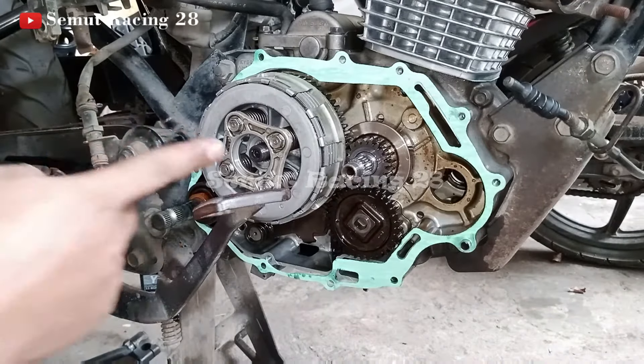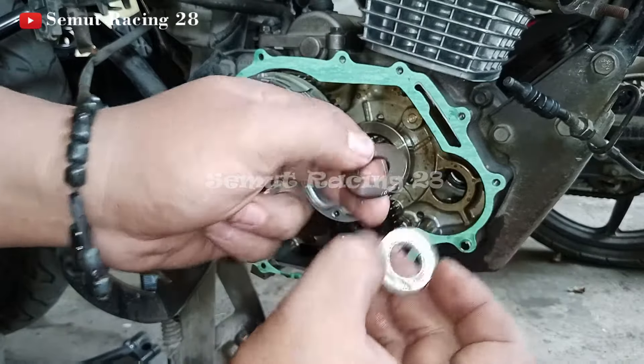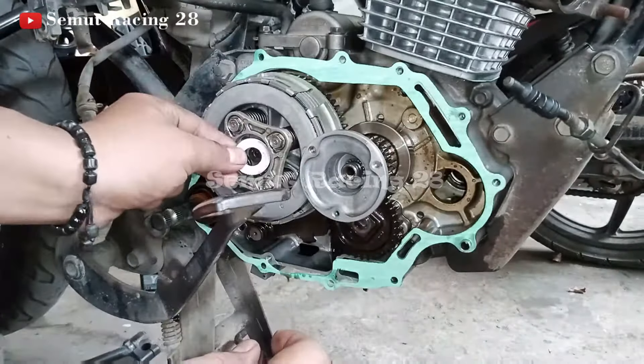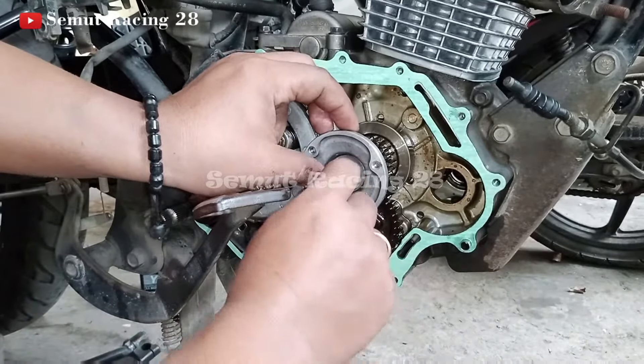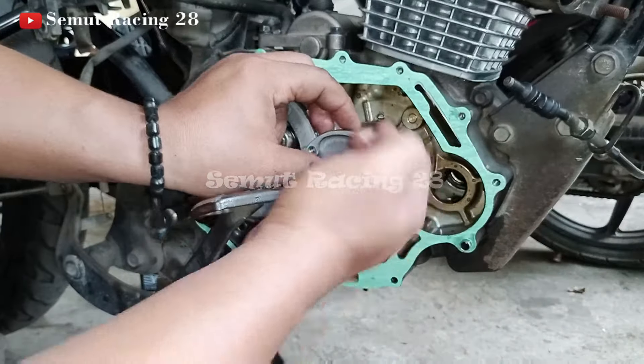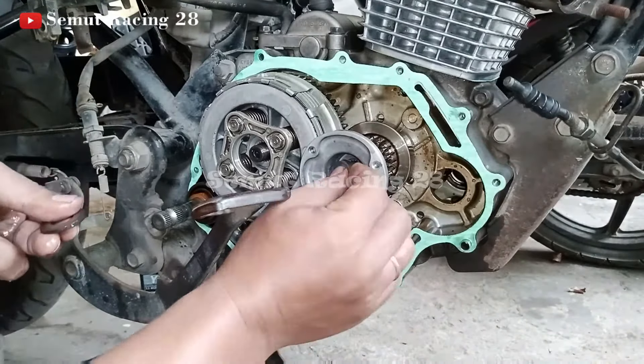Oke, ini udah dikencengin ya teman-teman. Tinggal teman-teman pasang ini. Kan di sini ada dua ring ya teman-teman — ini ringnya nih. Diameternya beda: diameter dalam sih sama, tapi diameter luarnya ini yang membedakan teman-teman. Ada yang kecil, ada yang besar. Nah, yang besar ini taruh sini teman-teman — kalau ditaruh sini, dia nggak muat, serat, nggak mau masuk. Dan yang kecil adalah di sini ya. Pasang, yang besarnya di sini.